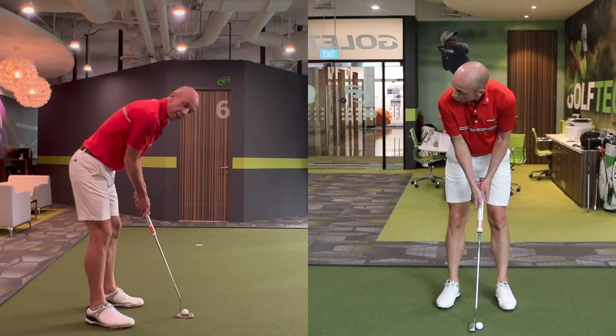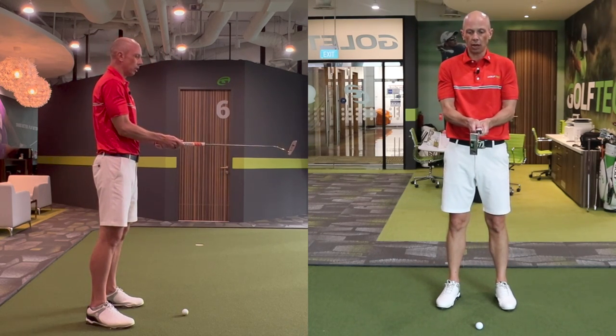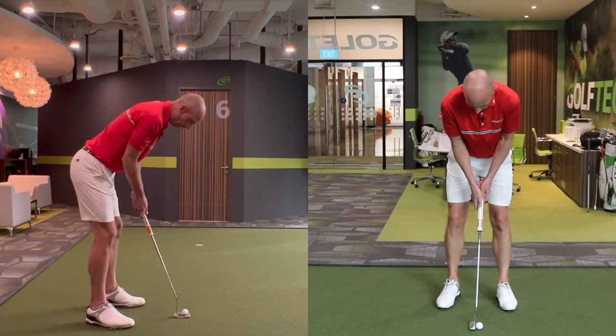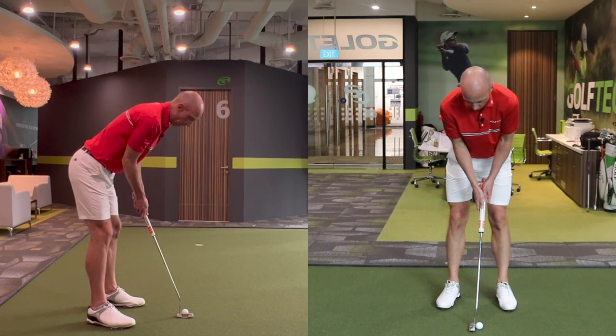I've done previous videos discussing how the wrists work using the Hackmotion wrist sensors, so I'll link that one in the description. But suffice to say, starting with this T-Rex condition — upright back, arms in against my side, shaft and forearms parallel to the ground — then bending forwards to find the ground and making a small adjustment for distance, this is a great foundation from which to build a more consistent, repeatable putting stroke.